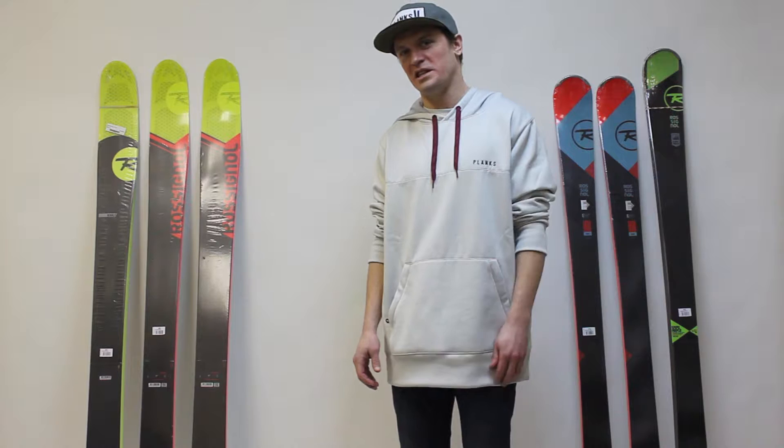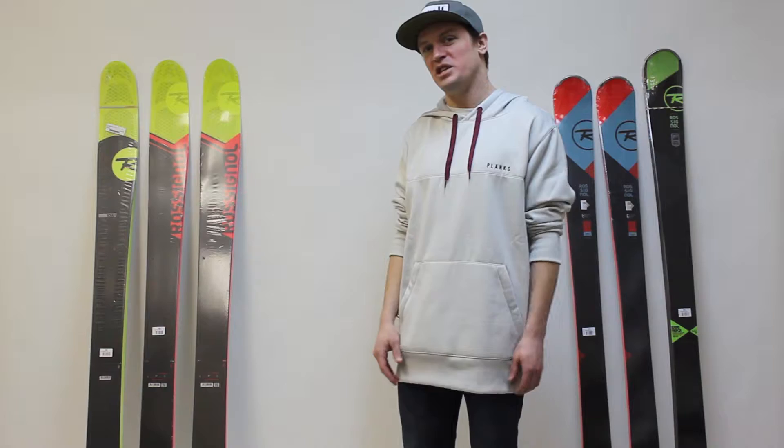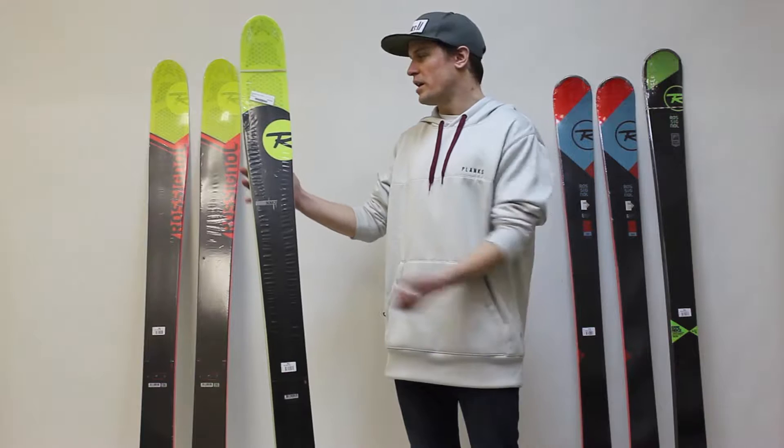What's up skiers? I'm Jeff from SkiEssentials.com here to talk about the 2017 Rossignol Soul 7 HD. Chances are you've seen this black and yellow ski on your local hill. This is the 2016 Soul 7.